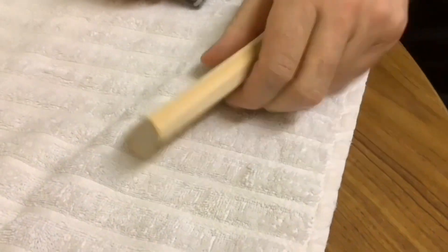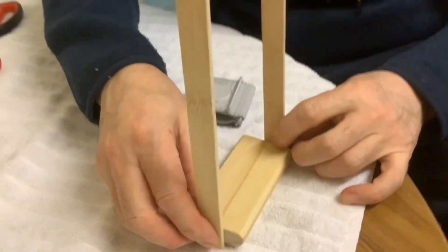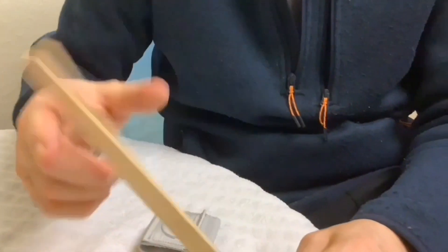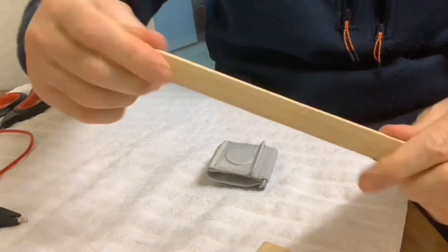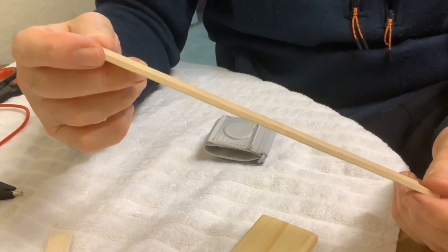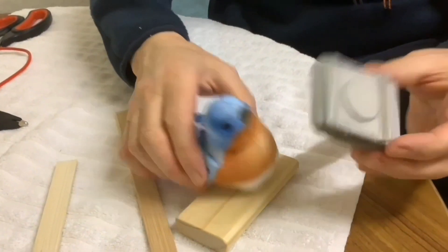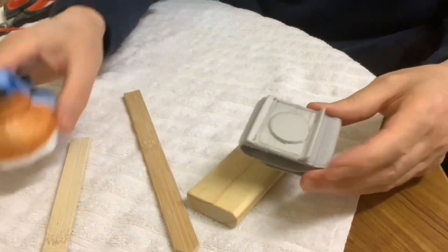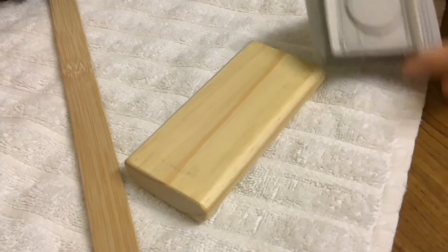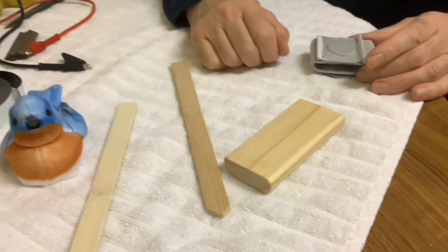This forms the perch part of the swing that the bird goes on, with bamboo sticks on the sides - they're great construction materials, sold for plant labelling but very useful here. The magnet needs to be seated in the perch, so we're going to use the pillar drill to drill a perfectly sized hole and glue the magnet in.